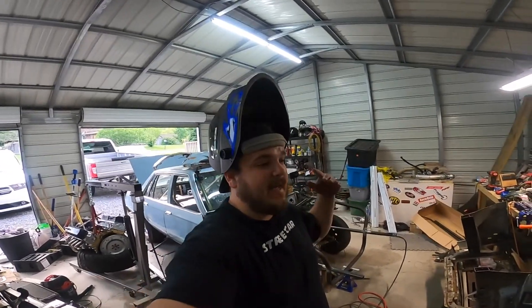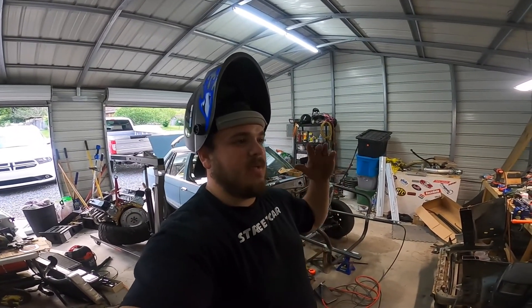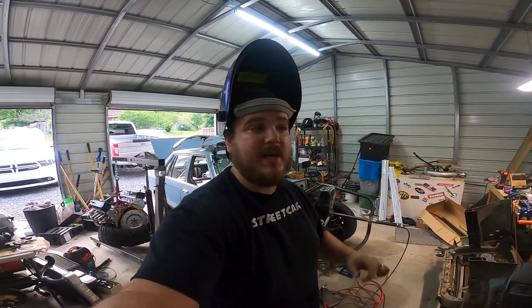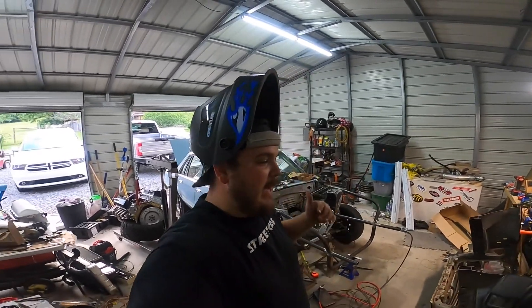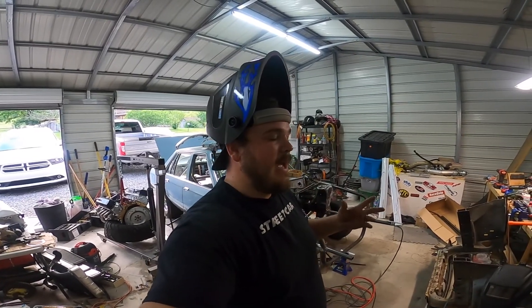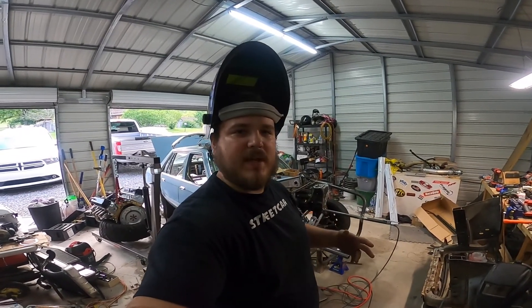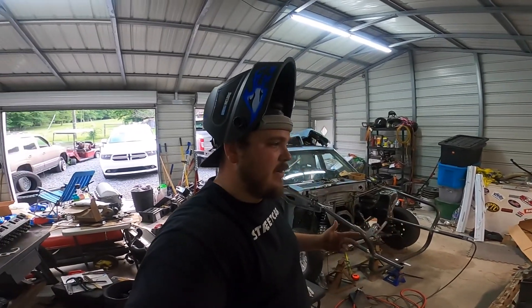Let me start this off by saying that I am not a welder and I am not going to be showing you how to weld, because that would be like the blind leading the blind. I don't know how to weld very well, I'm just learning. I've learned enough to get myself in trouble I guess, so I'm finished welding this thing up.